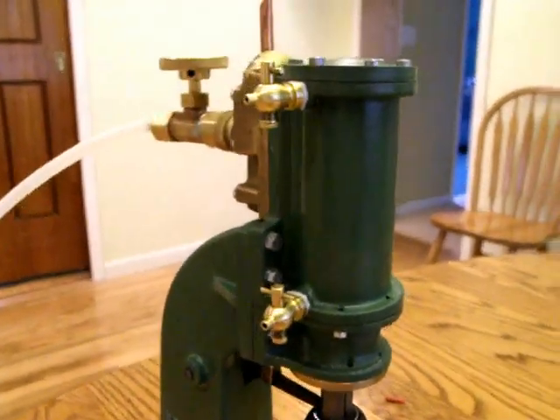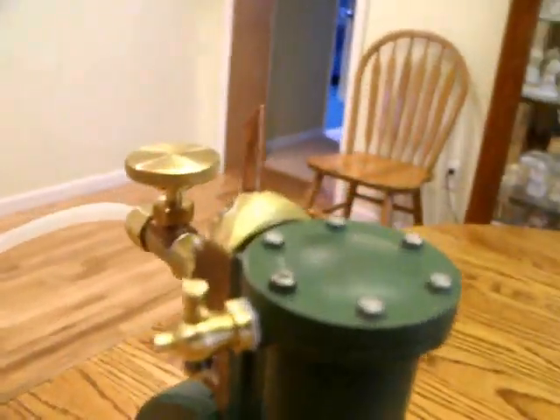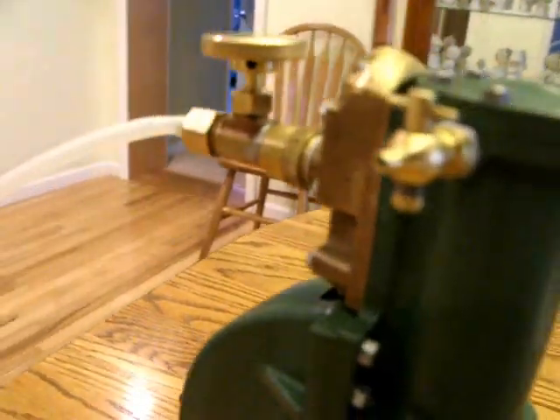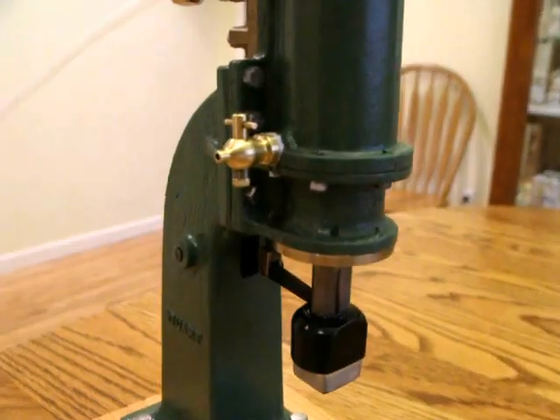There's a little spit valve — a pressure relief valve — that I got at the Names Expo. I'm really pleased with those. I just put those in today. I don't think they look real attractive, but they are functional.